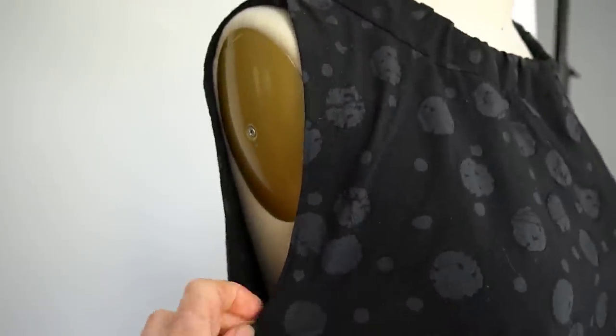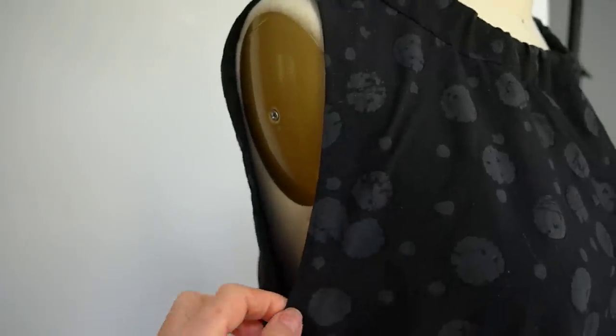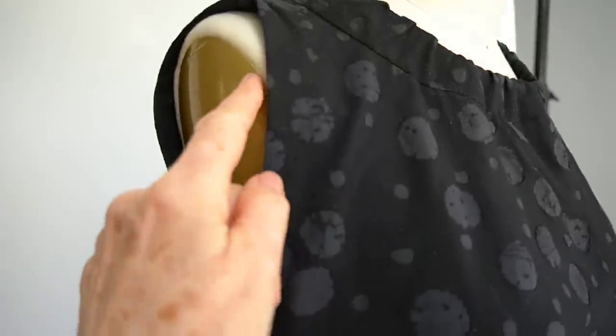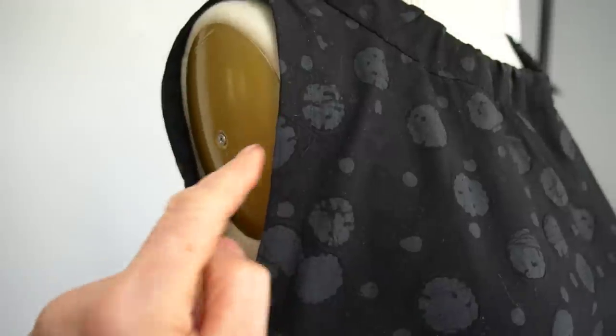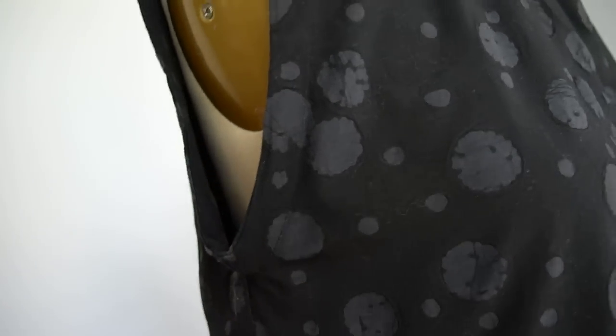I went in and felt it and realized she hadn't trimmed the seam allowance. I used to grade the seams the way I was taught in school, but now I just take my rotary cutter after I've put the binding on, trim the seam to a quarter of an inch. The secret ingredient is you have to clip right up to the stitching — not through it — especially on a deeper curve like the armhole, and then it'll turn beautifully to the inside.